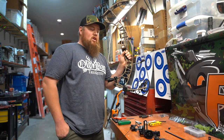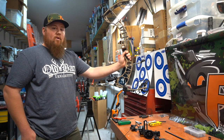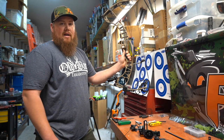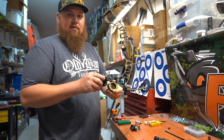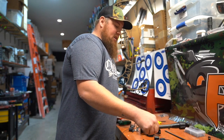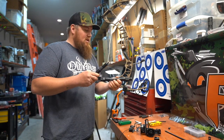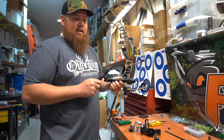Hey everybody, Jamie here at F6 Outdoors. John Mulligan from Arrow Wild TV just brought in his brand new 2021 Hoyt Ventum 30. We're going to get him set up today. We are an authorized Hoyt dealer. He's got his HHA Tetra inline sight, his HHA Virtus Rest, and his Tetra stabilizer system — a back bar, front bar bracket setup. We've set up quite a few bows for John, so I think we know what he likes. Stay tuned.